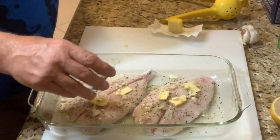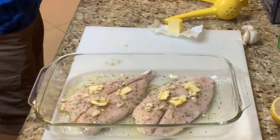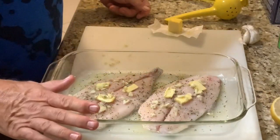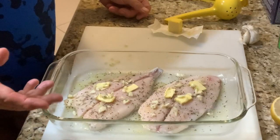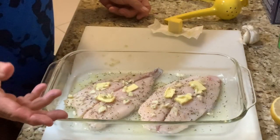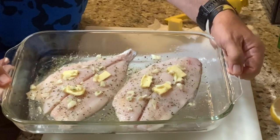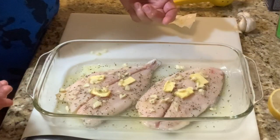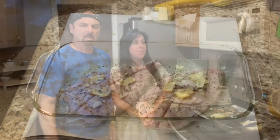Just a little drizzle of white wine and there you go. We're going to put this in the oven at 350 degrees for no more than about 15 to 20 minutes, checking it periodically. Doesn't that look delicious — baked pompano over cabbage steaks? Stand by and we'll get the oven ready.